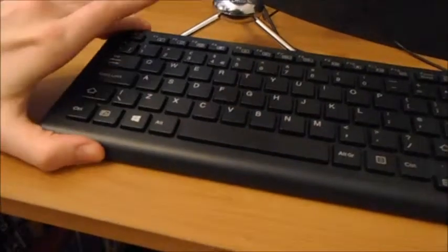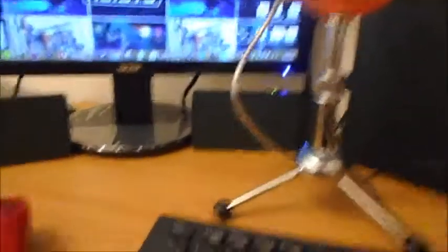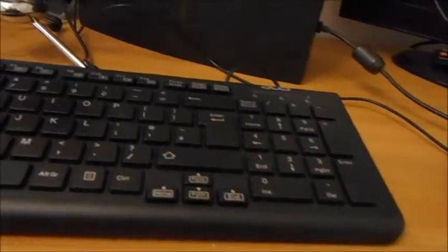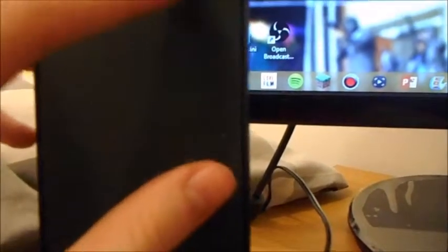The keyboard has the two little stands underneath. By the way, this video is going to be in parts — probably about nine to ten minutes each — because there's quite a lot of stuff to show. There's my mouse as well; it came as a package when I got my new PC. Those are pretty much the basics, apart from the speakers, which are Creative speakers — I think they're called Inspire Creative speakers or something like that. This is the left speaker.